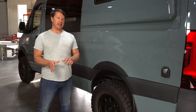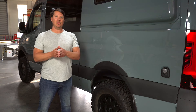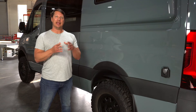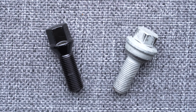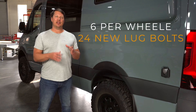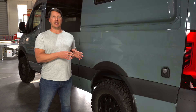If you buy aftermarket rims you're going to need new lugs. The Sprinter OEM wheels come with a dome-style lug which is not very common and won't fit your aftermarket rims — what you need is a cone-style lug. You have six per wheel, so you're going to need 24 new lug bolts in order to put aftermarket wheels on your van.